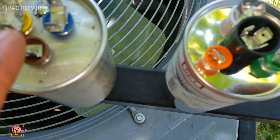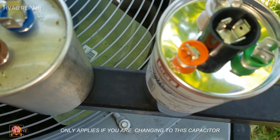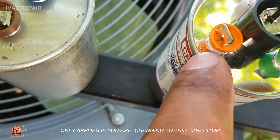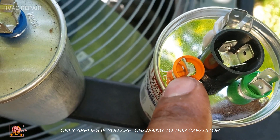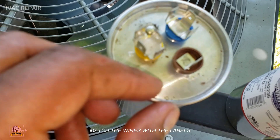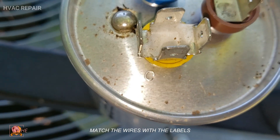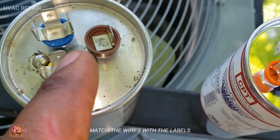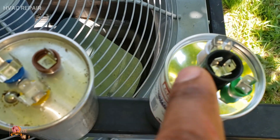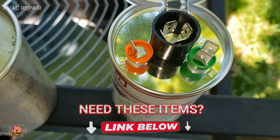On the new one the FAN terminal is right here, so the brown wire goes to the green terminal. On the new one there is also a terminal labeled CPT — I don't need to plug anything into that. The only thing left on the old one is the yellow wire labeled C, and those yellow wires are going to go into the center terminal of the new capacitor.